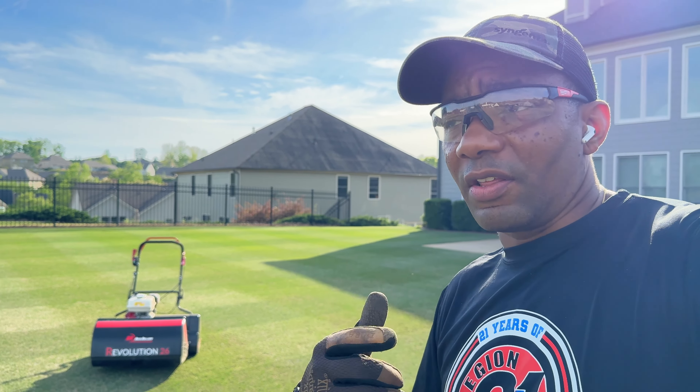The front lawn — if you guys have not seen the other video, if it's not out yet, there'll be a video soon of my initial thoughts, the initial mow with the Revolution 26 on the front lawn. And it's legit, guys. If you guys were on the fence, get one of these — especially for what this thing costs, it's great value for money.